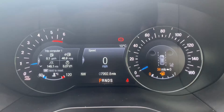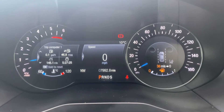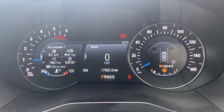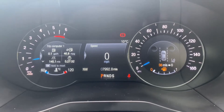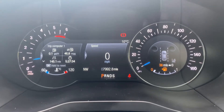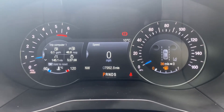Now we're inside the car. We're going to start with the dials - on the left-hand side the rev counter, and on the right-hand side the speedometer and the fuel gauge. In the middle you can see the total miles for this car, which are 7,992. Beneath that it will show you what gear the car is currently in, and above that we have a digital readout for the speedometer.